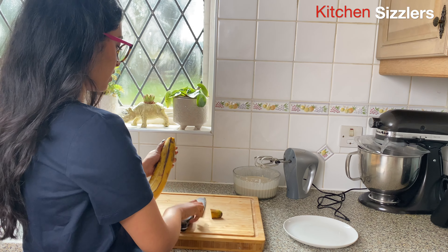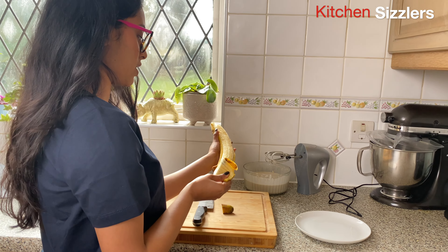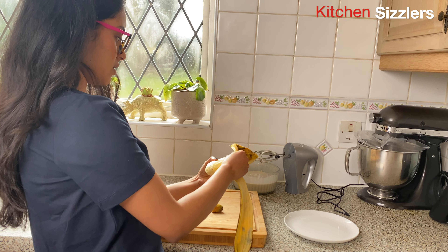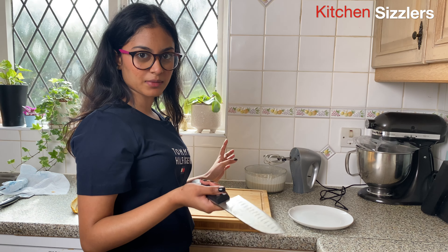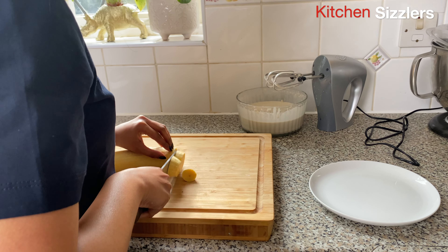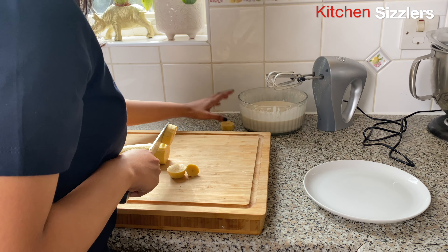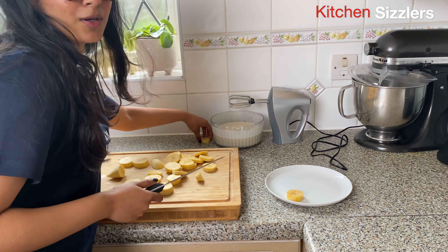I'm going to chop at the top and make a slit to open up the ripe banana. I only know this because I've seen my mum do it a bunch of times and it just comes off like a normal banana. Now I'm going to cut it just like we did the banana chips but a little bit thicker.